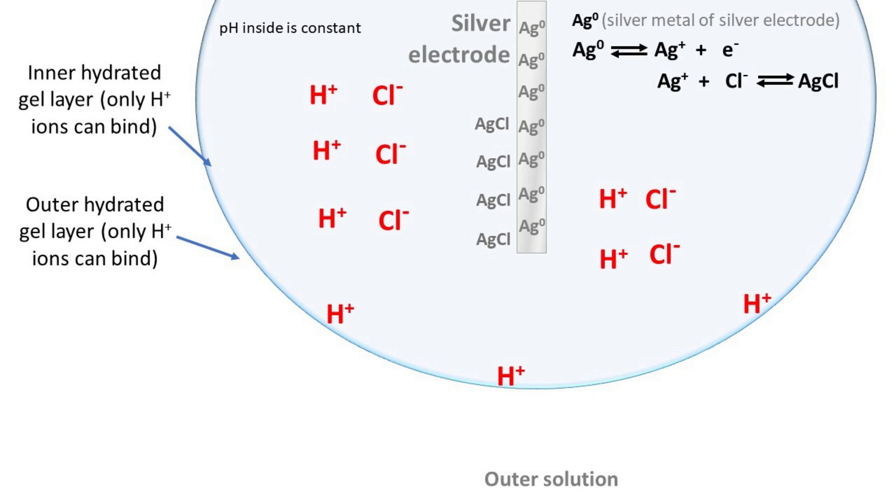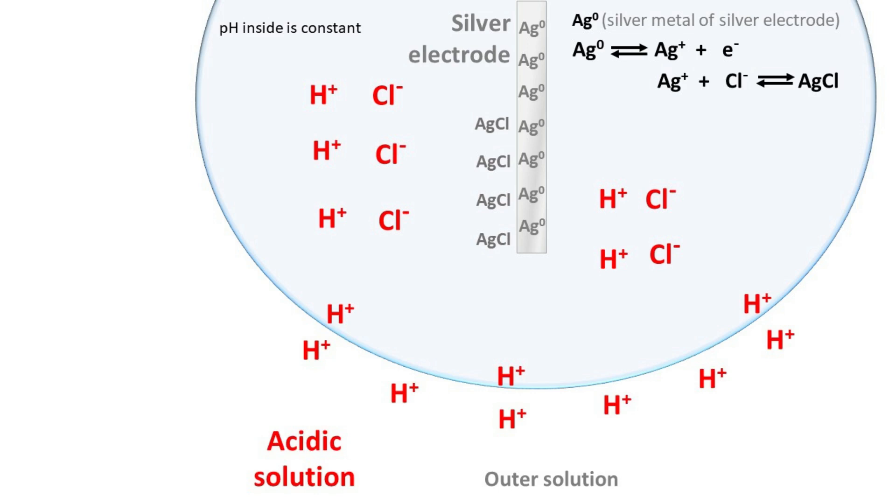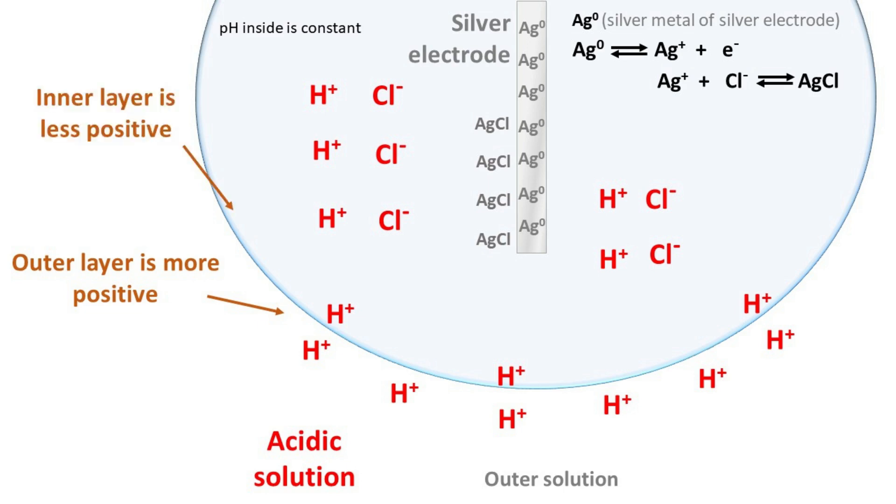Now let's see how the glass electrode measures the pH of the solution. When the solution is acidic, there are more H+ ions in the solution. As a result, there will be more H+ ions on the outer layer. Hence, the region outside the glass electrode is more positive. The inner layer has fewer H+ ions, so the inner layer is less positive with respect to the outer layer.